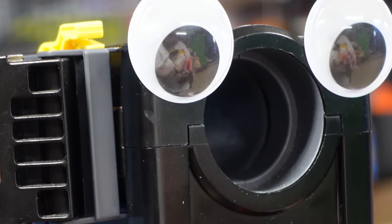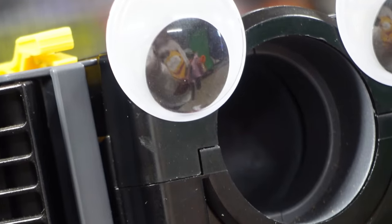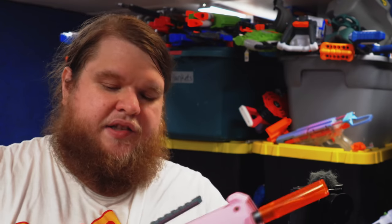We need a tool that will help us objectively compare multiple different blasters together using the same ammo type — and that's what a chronograph is, and that's what Freddy is. Freddy measures the velocity of things in feet per second. Your bog-standard Nerf blaster will hit about 70 FPS with full-length darts. This is going to hit much harder than that.